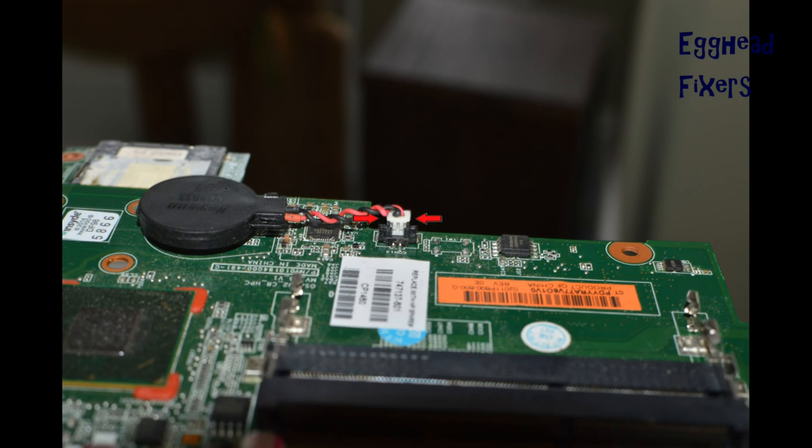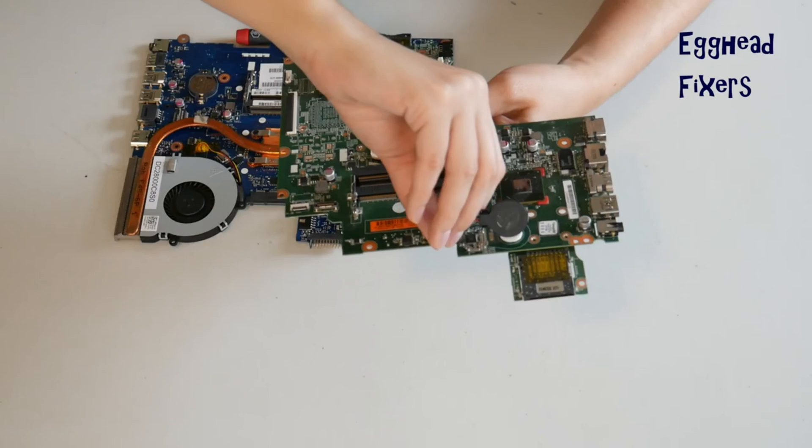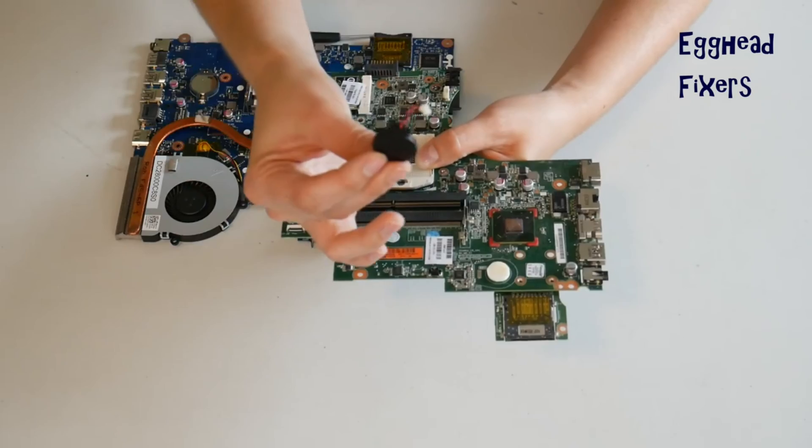With the wired kind, you have to locate the two plastic tabs on the side, put one finger on each side and gently pull up, being careful not to break that cradle. Once you break that cradle, it's extremely unforgiving. Sometimes it damages the motherboard to the point where you can't use it anymore, so you have to be careful.